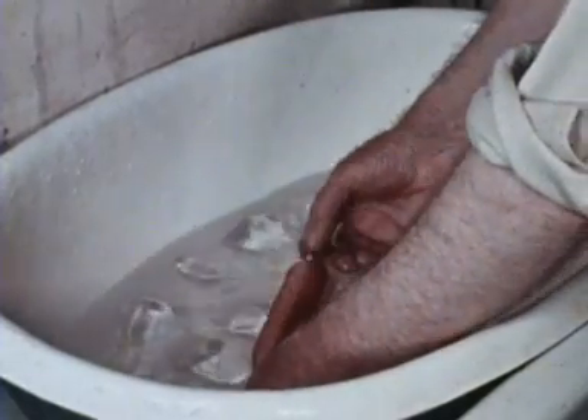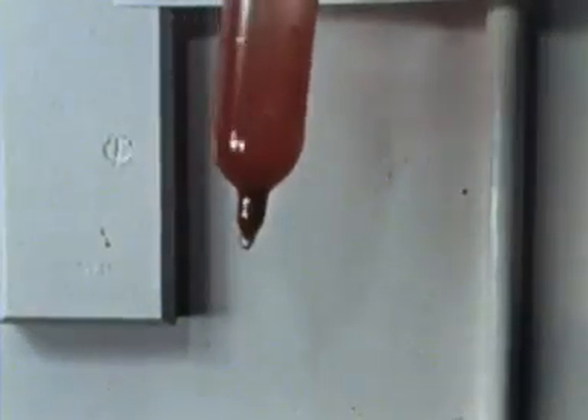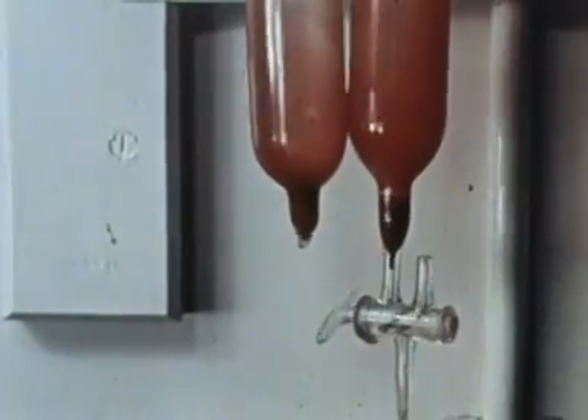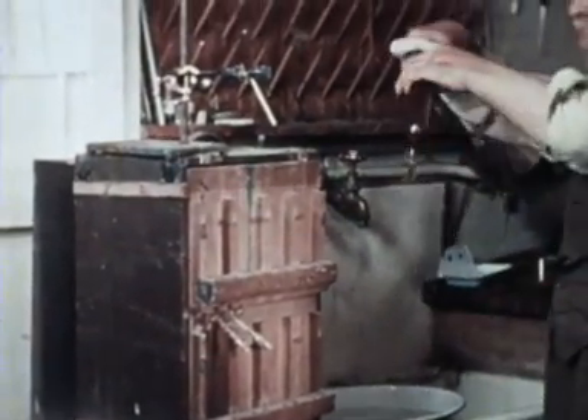And this effect is reversible. But now back to the main experiment.